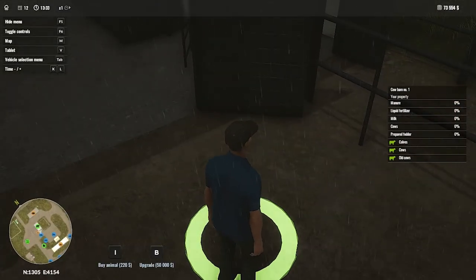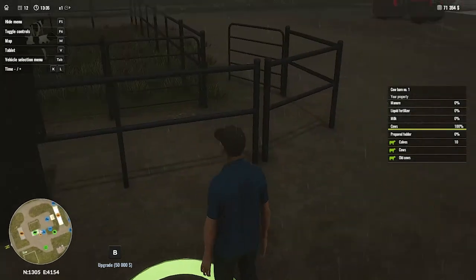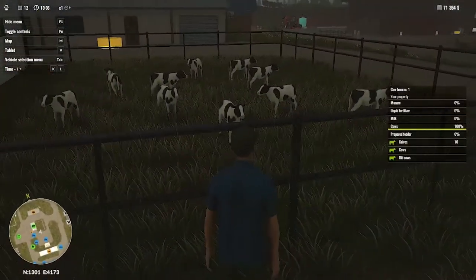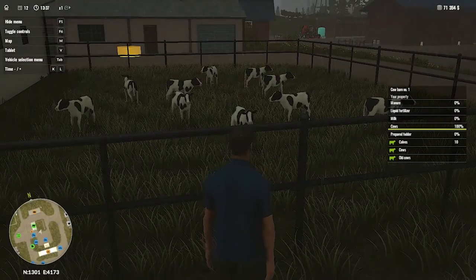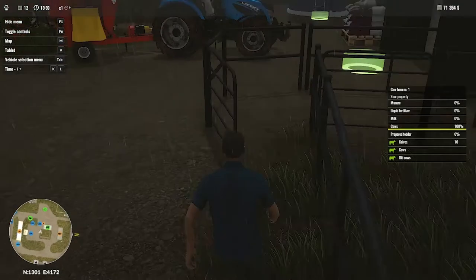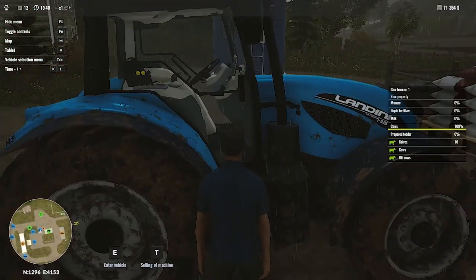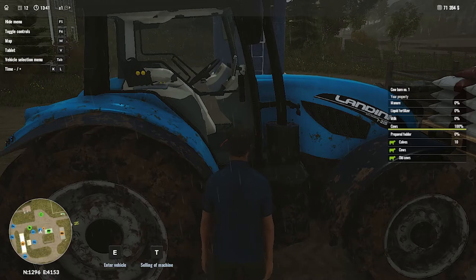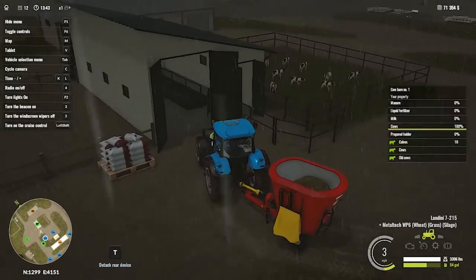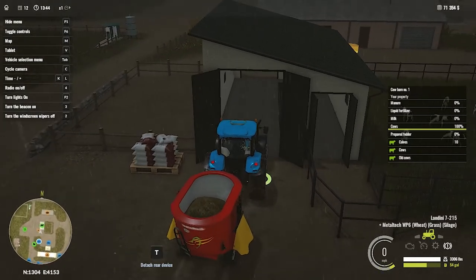Let's purchase some cows. These are looking really adorable. Now let's move back and unload this food to the cow trough.